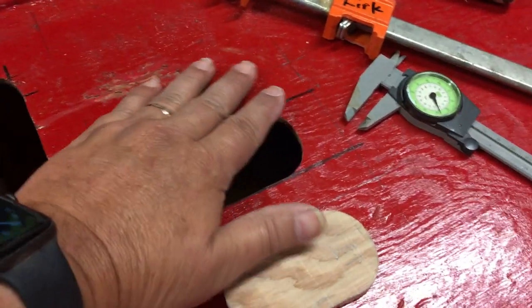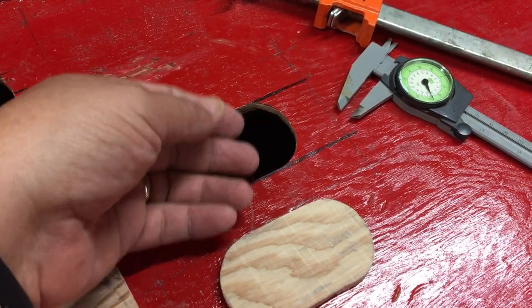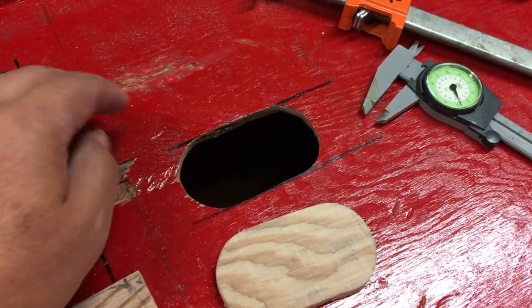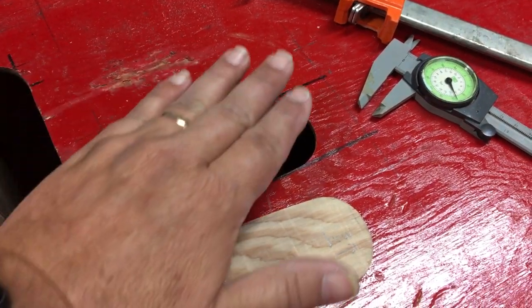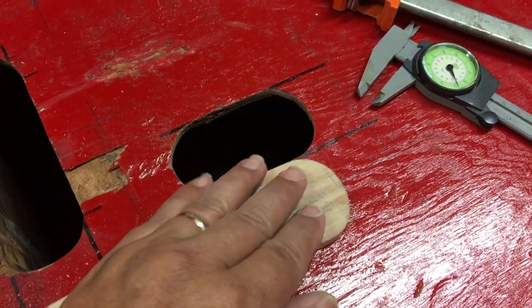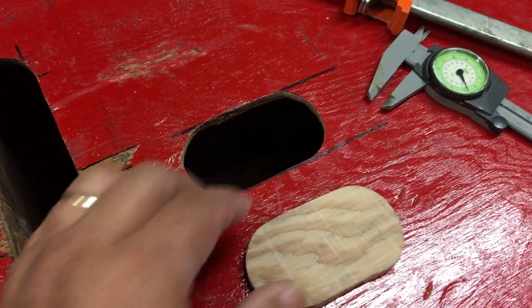We'll probably put a piece of poly film over the top of it, and some backer plate, epoxy, little repair piece, piece of poly over the top. And then maybe some weights on it to kind of hold it down, hoping that when we're done this little piece will be just a little bit proud of the deck around it, and then come and sand it all flush.